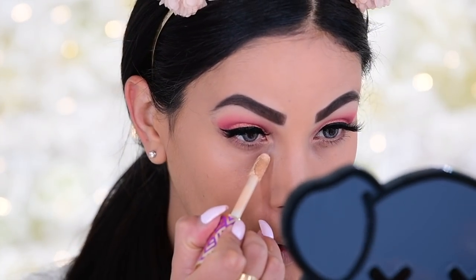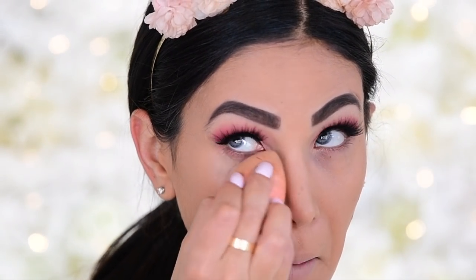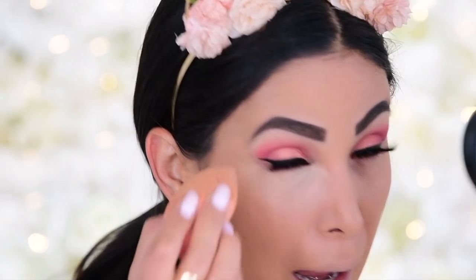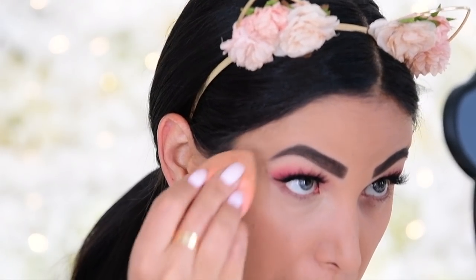Before powdering we're going in with concealer: Tarte Shape Tape in shade 29N. I use the most minimal amount because it's insanely pigmented — just tap tap right under the eye and get in there. Then the trick is to powder it super fast to avoid creasing.